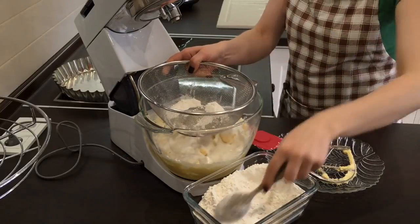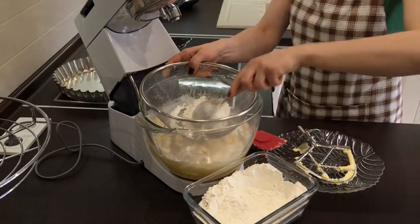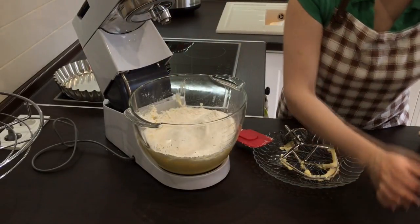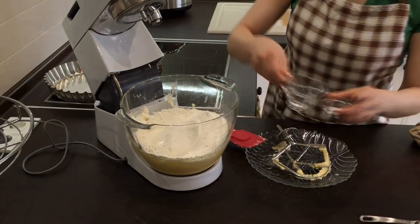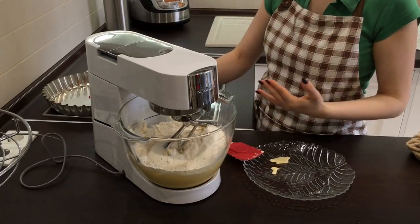Sift most of the flour and leave five tablespoons for kneading if necessary. Add a quarter teaspoon of salt and a quarter teaspoon of soda mixed with vinegar. Stir it all, first at low speed and then increase it.